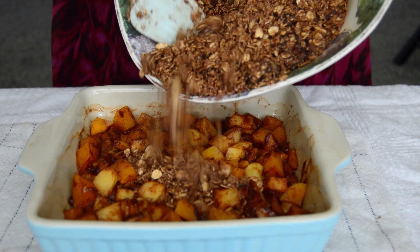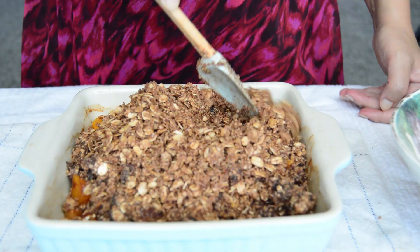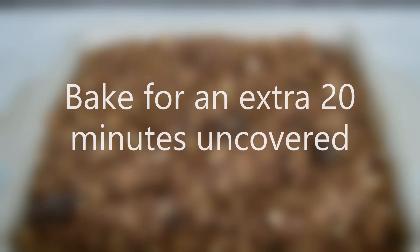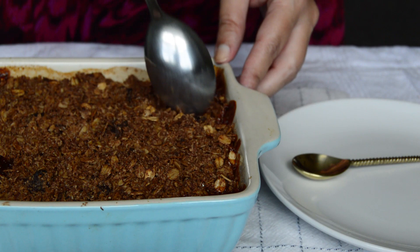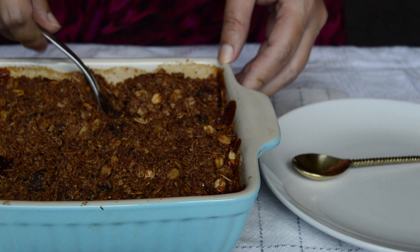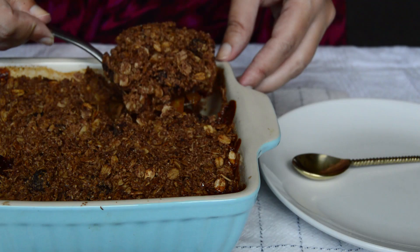Once our squash and apples are done baking, top with the crumble making sure it spreads out evenly. Take it back into the oven for an extra 20 minutes, and this time we are baking it uncovered. And that's pretty much it! You can enjoy this butternut squash and apple crumble warm, cold, on its own, with a cup of hot cocoa, or even topped with some ice cream. It's just so perfect.